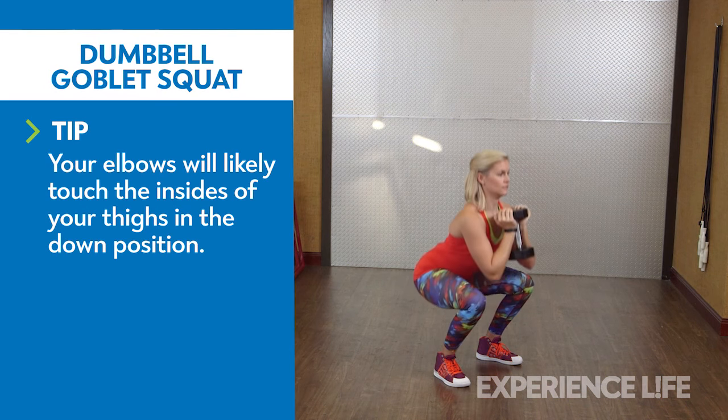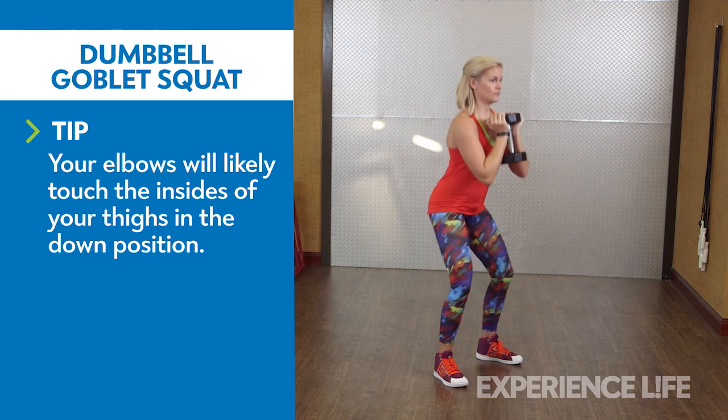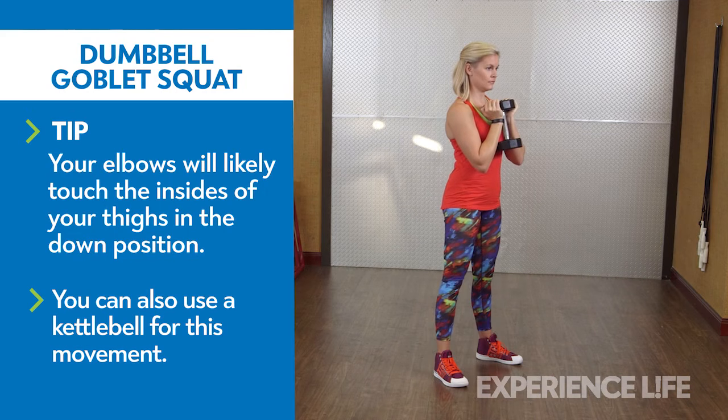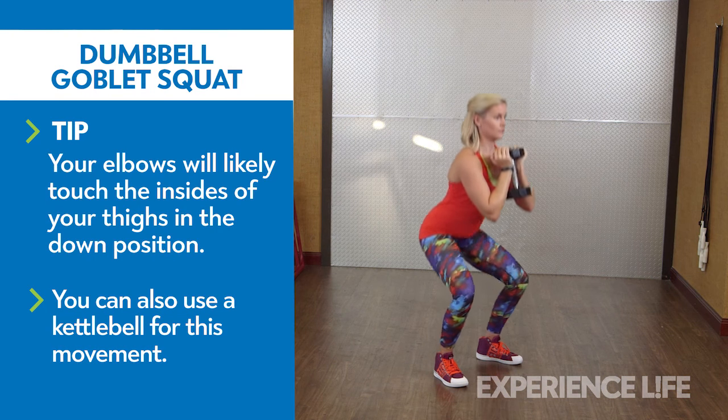Hold a dumbbell vertically just under your chin, palms against the inside of the dumbbell's top plate. With your feet parallel and slightly wider than shoulder width, bend your knees and hips and sit back as low as possible, aiming for thighs parallel to the ground. Keep your lower back in a natural arch and feet planted.